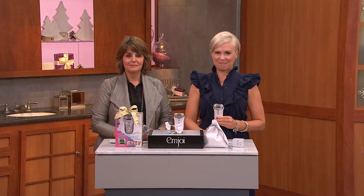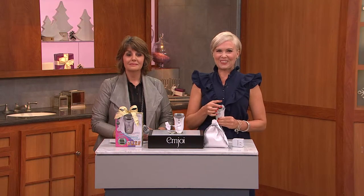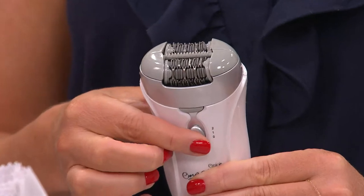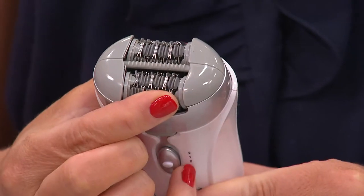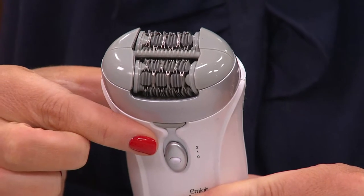I'm taking it down to my daughter so that she can try it out. She always shaves her arms — I'm going to say, this is for you. I'm thrilled with it.